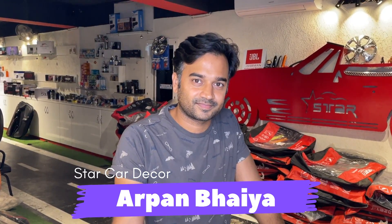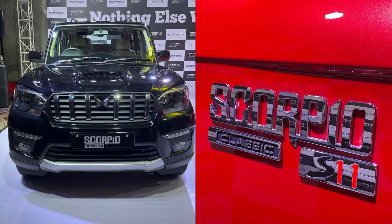Hi guys, welcome to another new fresh video of Technical Bhopal YouTube channel. How are you today? Today you have seen a new thing — today we launch the company Scorpio Classic June.